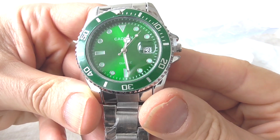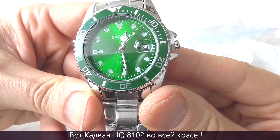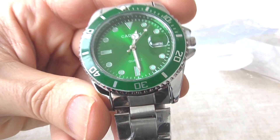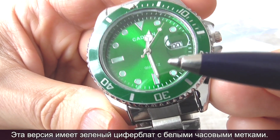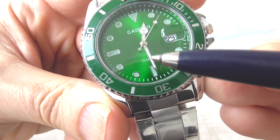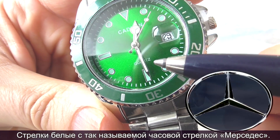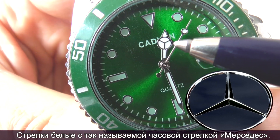Here's the Cadvan HQ8102 in all its glory. The watch has a green dial with white hour marks, and there's a white handset with a so-called Mercedes hand for the hour hand.